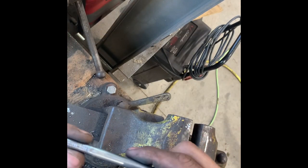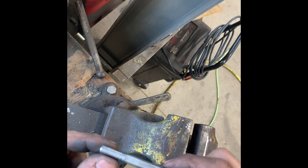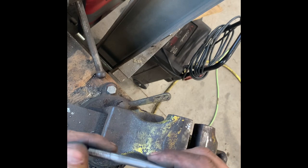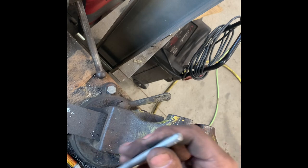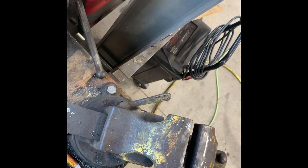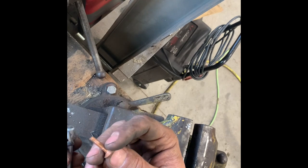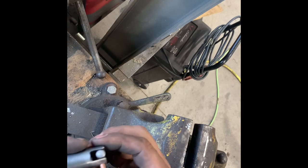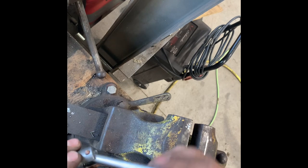So the threads on the end of this bolt I smoothed off and then hit with the wire wheel, so it's kind of almost like a gnarled grip — which I'm happy with. This piece we'll put together using a brass rivet. I'll put that through and pound in and peen out the other end of it, which I think will work pretty good.